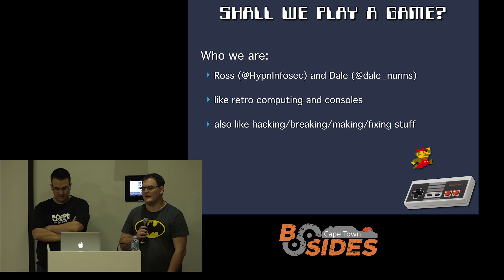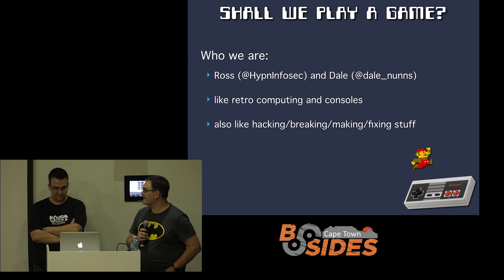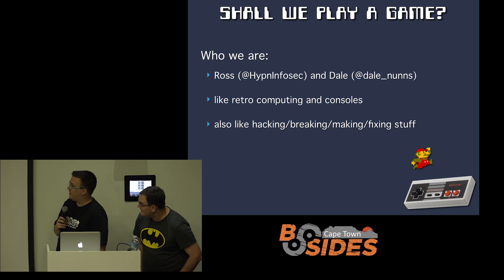Hi, I'm Dale. I'm a software developer by day and a hardware hacker by night. I got invited to do the talk to help out on the hardware side.